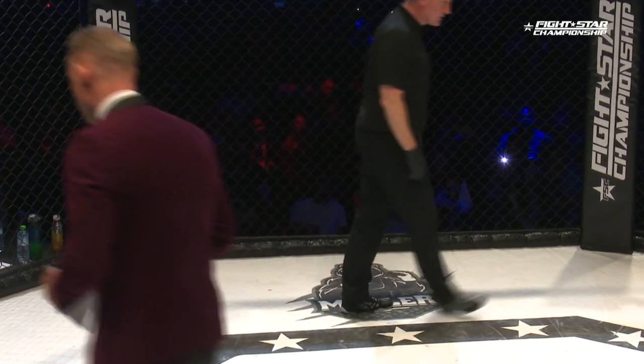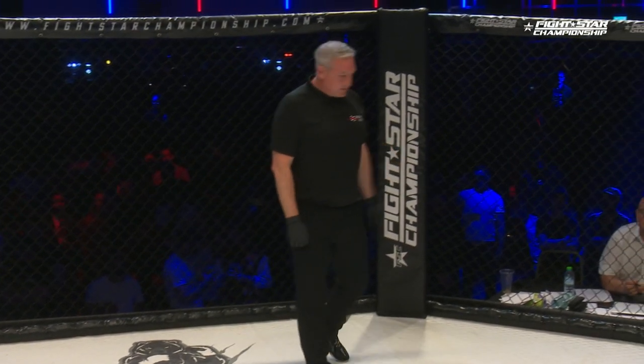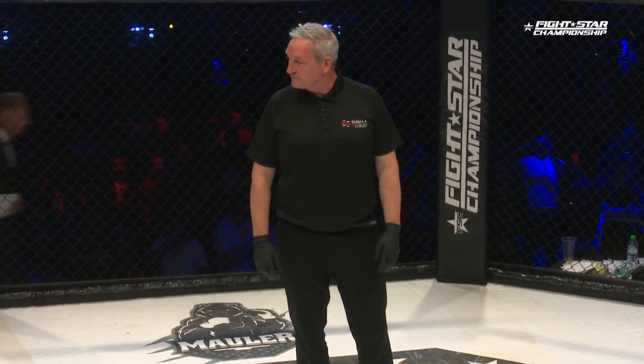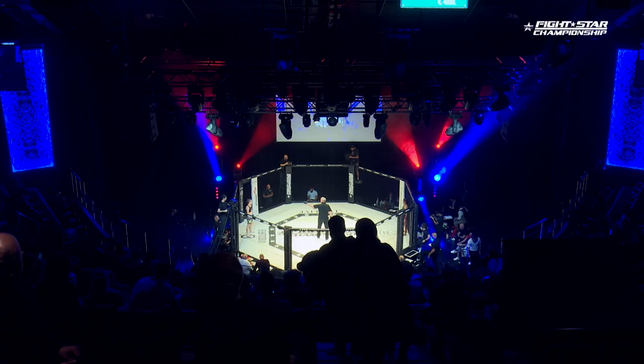Live from Indigo, three three-minute rounds in the amateur strawweight division. Your referee in charge when the bell rings, Mr. Harry Selby. This action is sponsored by Ice Rental 4x4. Lindsay Payne from Killies MMA in the blue corner. Her opponent, Kerski Fernandez from Great Britain Top Team in the red.